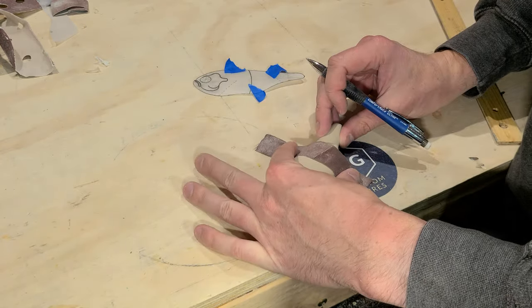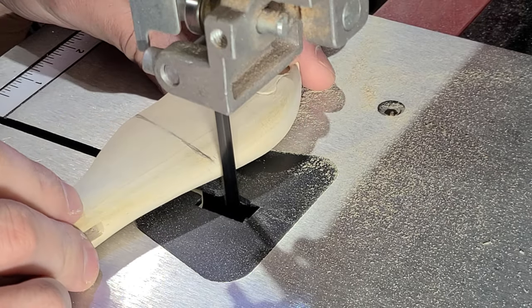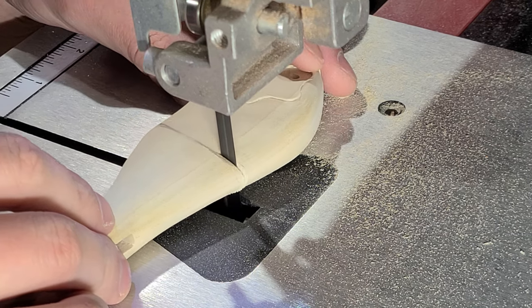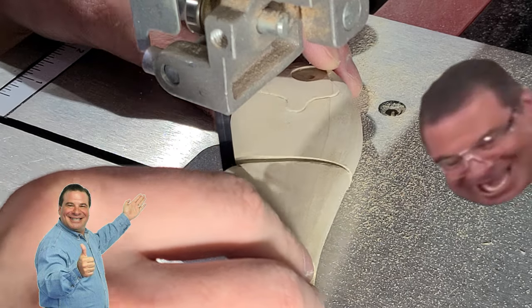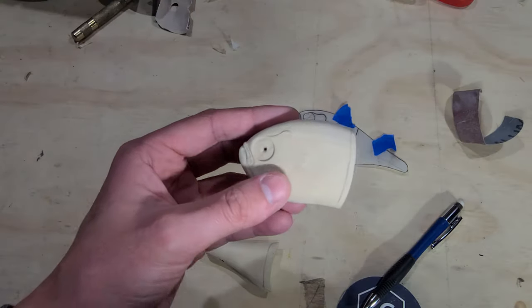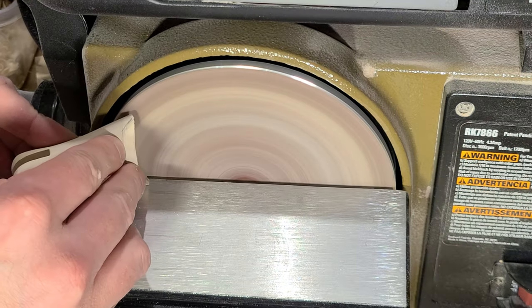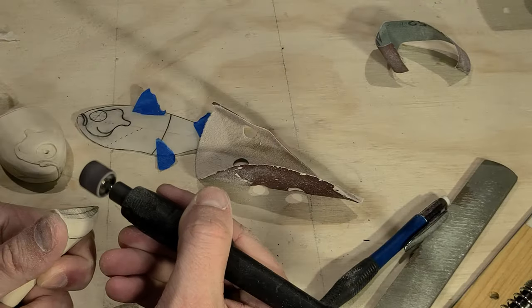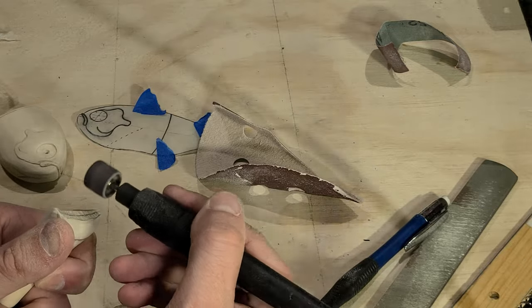I mark where to cut the joint in on this bait and it's off to the bandsaw to cut along the line. I then relieve both sides of the joint evenly to create the desired range of motion. As a general rule of thumb, the more range of motion in your glide bait's joint the tighter the glide action, and conversely the tighter the joint range of motion the wider the glide action. For this bait I'm going for more of a quick twitching action and less of a wide glide, so I'm aiming for more range of motion.